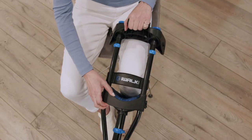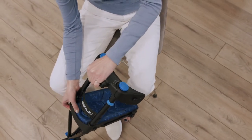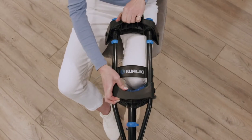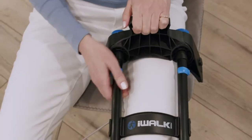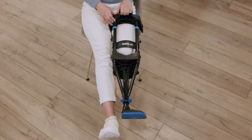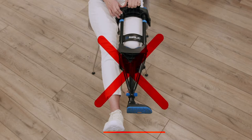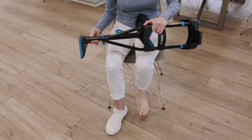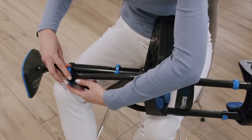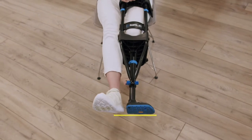From a seated position, bend your injured leg 90 degrees. Position the iWALK so that the knee platform comes into full contact with your shin. Pull up on the handle to make sure you have full contact. Then extend your good leg so that it's next to the iWALK with your heel touching the iWALK's foot. Lengthen or shorten the lower crutch section until the bottom of the foot is level with the bottom of your heel.